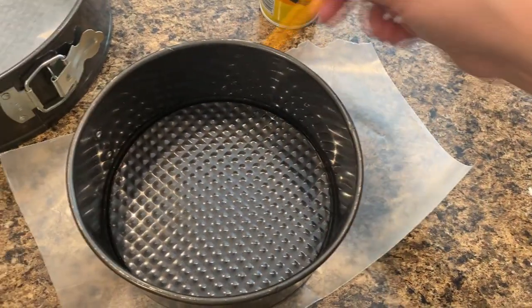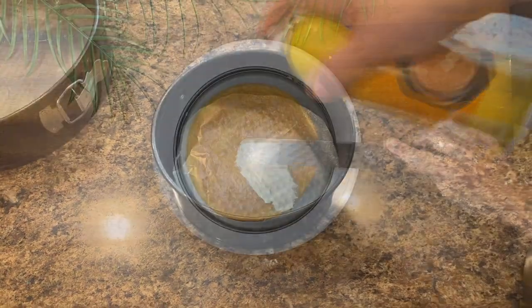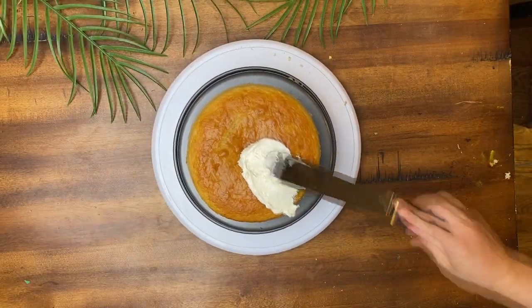First, I prepared my pans by lining them with wax paper for easy removal after they finished baking. I used a 7-inch and a 10-inch pan.